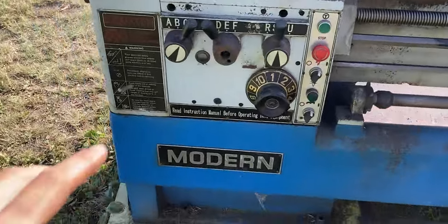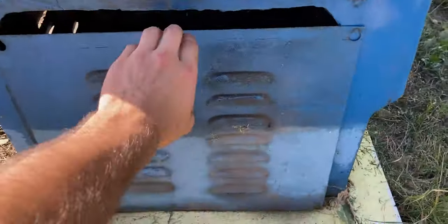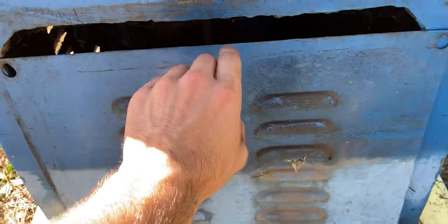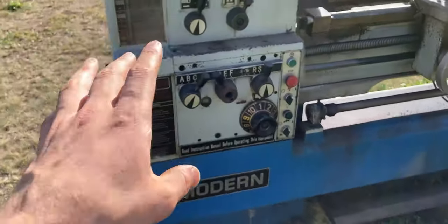Down below on this side underneath this cover lies the electric motor. It's very grimy down here. I'm going to have to have a look at that and make sure everything is clean so the belts don't slip while this machine is running.